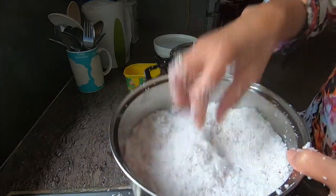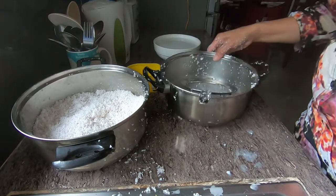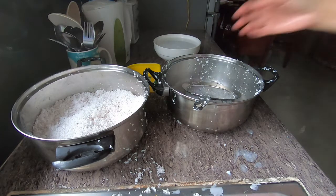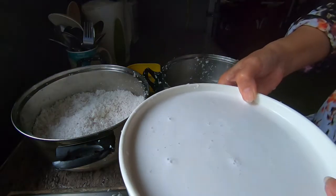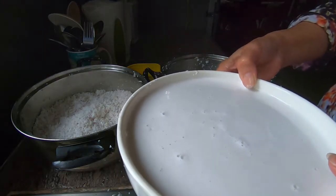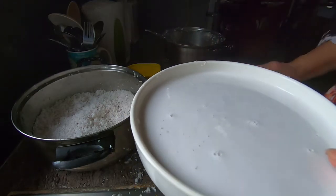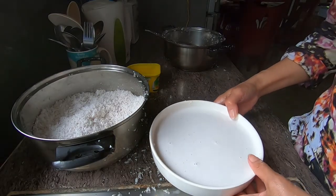So anyway, that's how you get coconut milk. Here's fresh coconut milk from the coconut. Thank you guys for watching. I will see you on my next vlog. Bye!